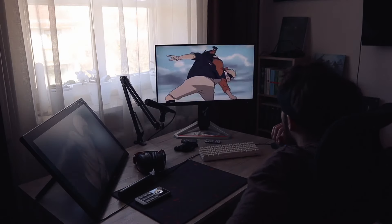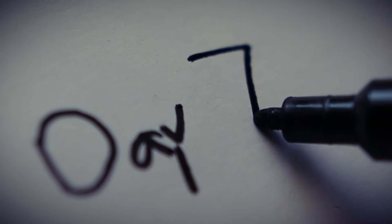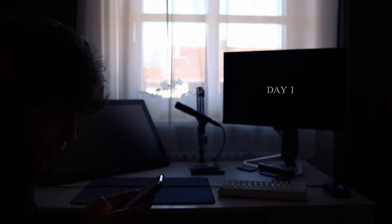Once upon a time, I watched Naruto, and ever since I fell in love with anime. As I was growing up, I eventually started to ask myself how hard it is to make an animation such as this. So I decided to give myself 7 days and see what I can come up with. Starting with day number 1.